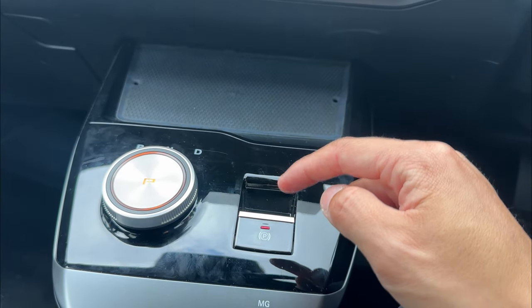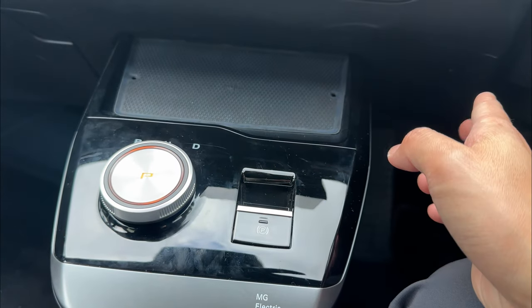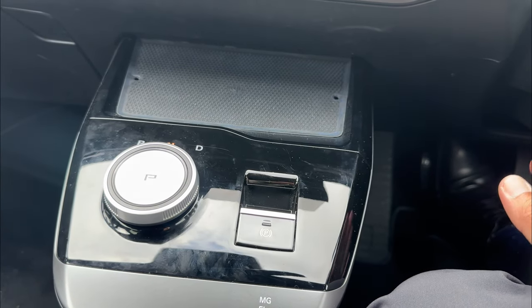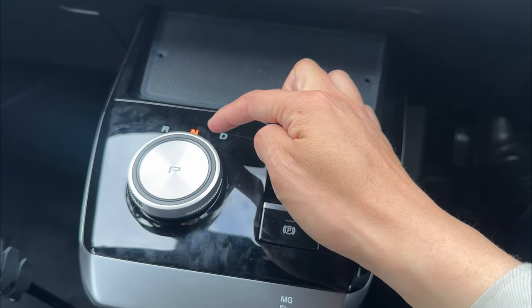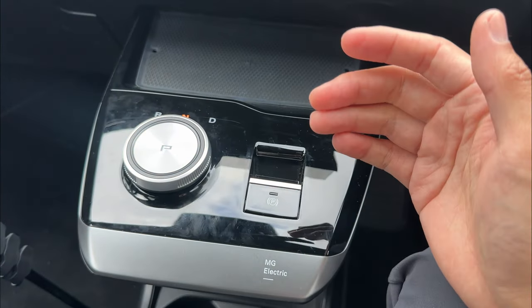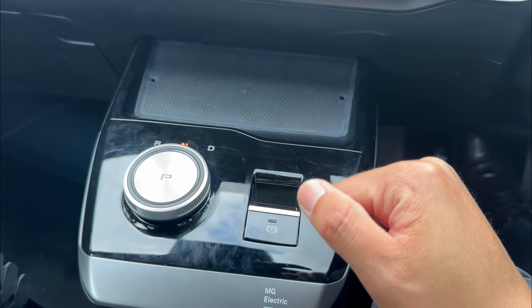To manually disengage the handbrake while not moving into gears, just press the handbrake button while your foot is on the brake. If you do not put your foot on the brake, it's not going to disengage. The vehicle will then stay in neutral, meaning it will roll forward or backwards if you don't keep your foot on the brake.